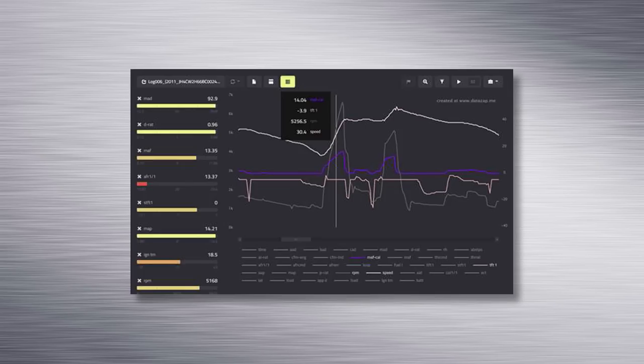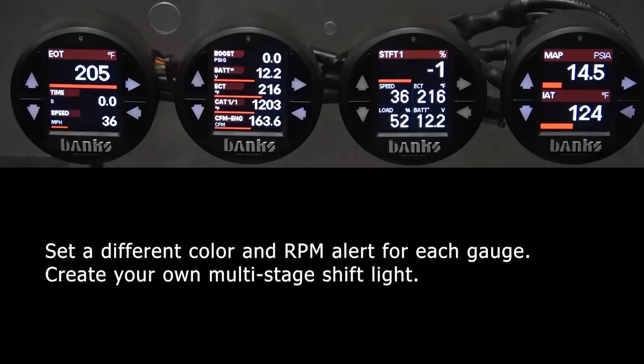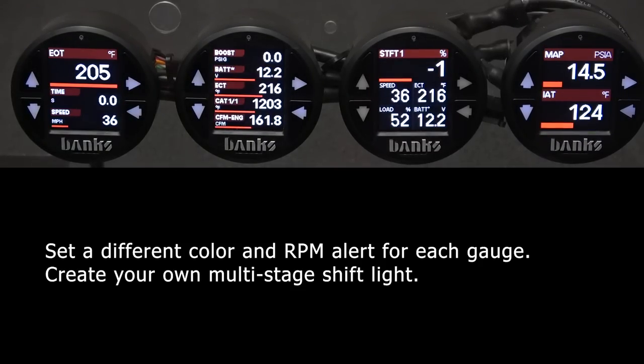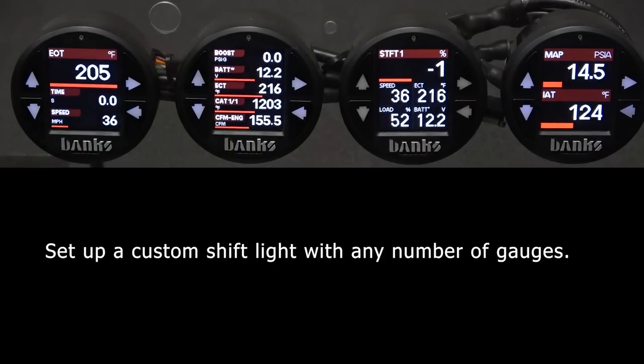The i-Dash comes standard with a customizable shift light. Each gauge can be set independently of each other. You can set a different color and RPM alert for each gauge, which allows you to set up a cool multi-stage shift light. And you don't need four gauges to do this — you can set up a custom shift light with any number of gauges.